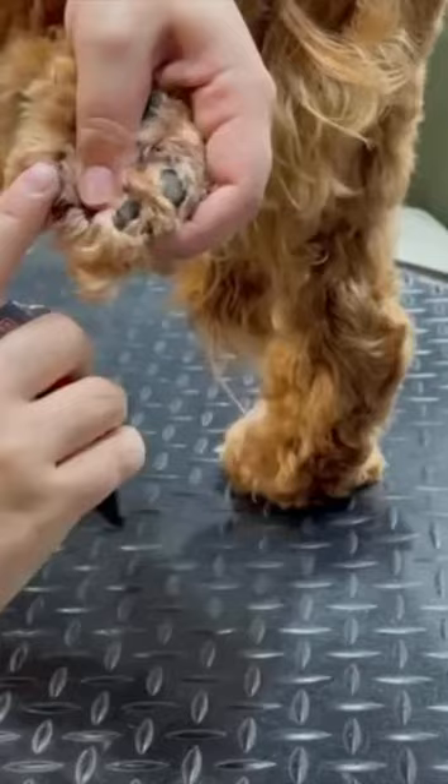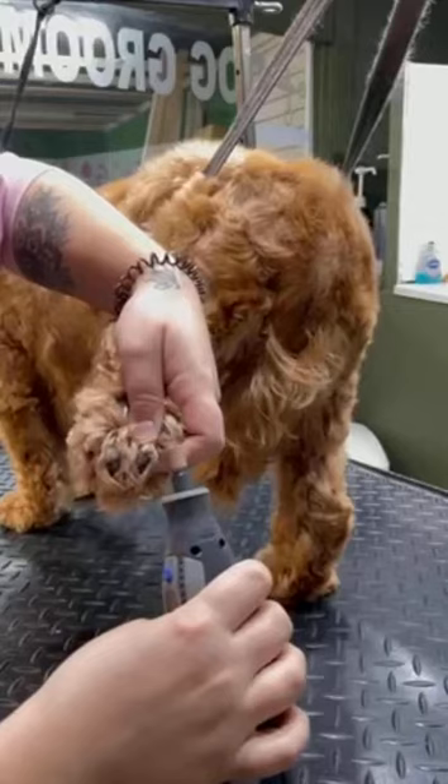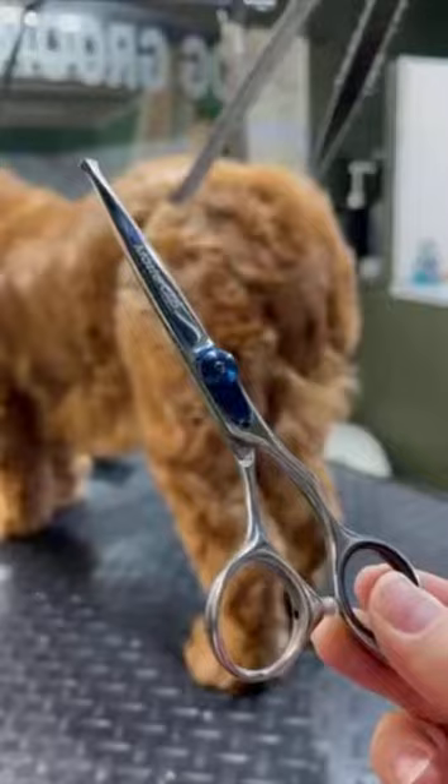First off I will cut the dog's nails — be really careful when cutting dog's nails and literally just take the edges off. If they're clear it's so much easier, but if they're black just take the ends off, and then I go in with a file just to take off any sharp edges.